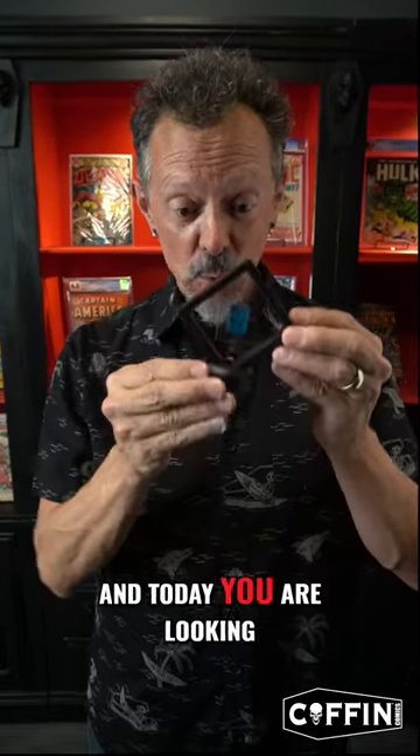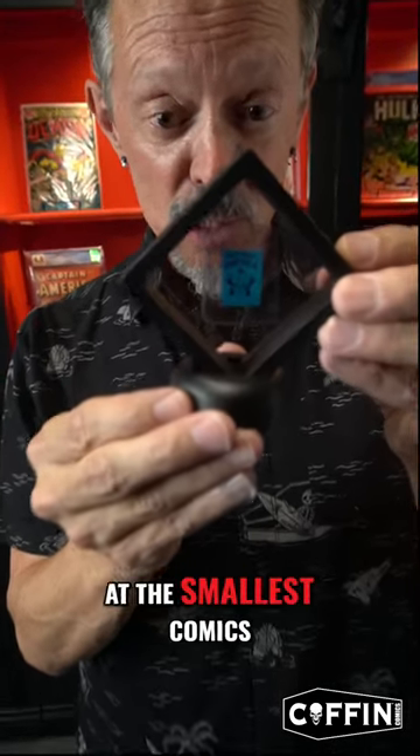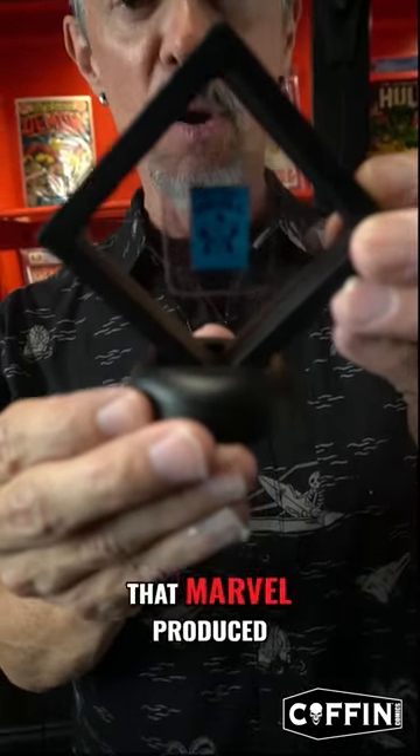Hey everybody, comic book creator Brian Polito here and I'm celebrating my 50th anniversary of collecting comics. Every day during the month of July I'm showing you a comic that I love and adore, and today you are looking at the smallest comics that Marvel produced.